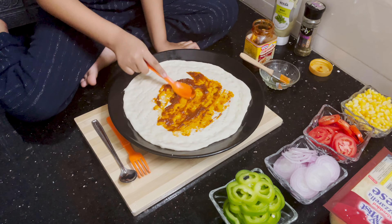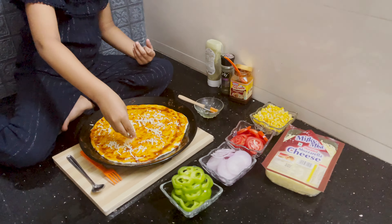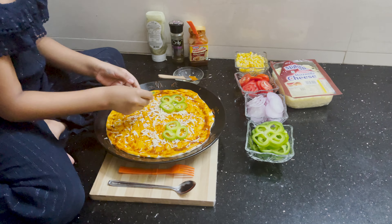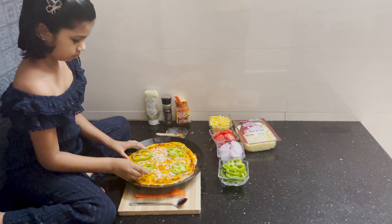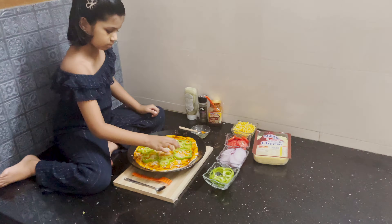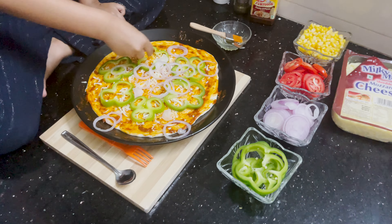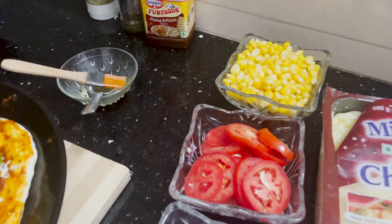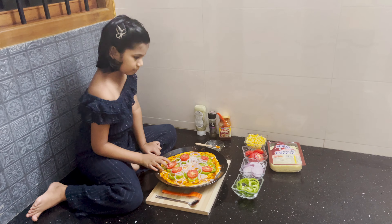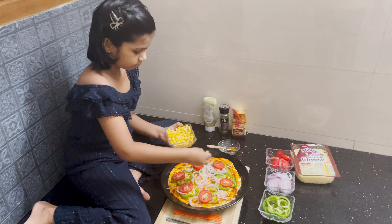Spread pizza sauce, cheese, green capsicum, onion, tomato, and corn as the topping.